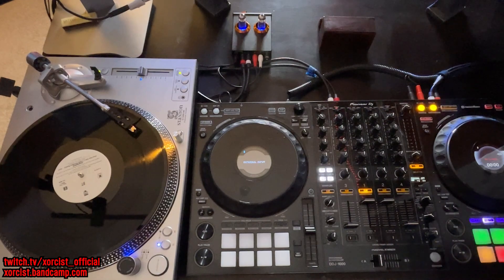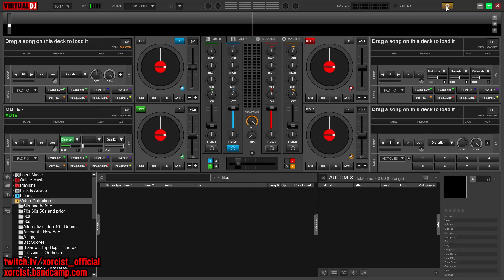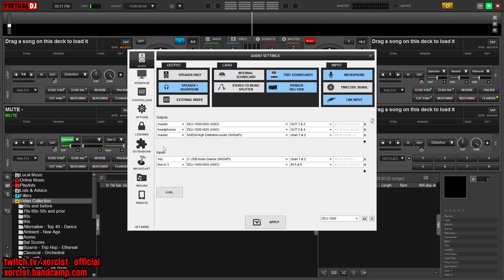Now that we're all hooked up to the computer, let's go ahead and run Virtual DJ and go into the audio settings. You want to go into the inputs and set up line three — go ahead and add that, pick the DDJ-1000, and give it inputs five and six. If you have two turntables and you're using four, go ahead and use line four. Do not use time code — you want to use the line inputs.